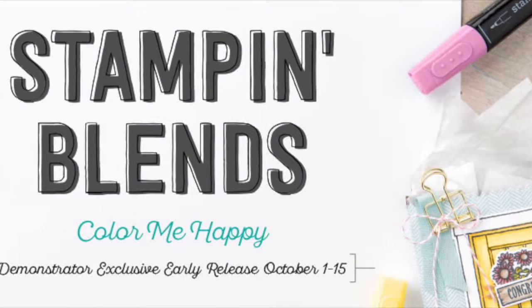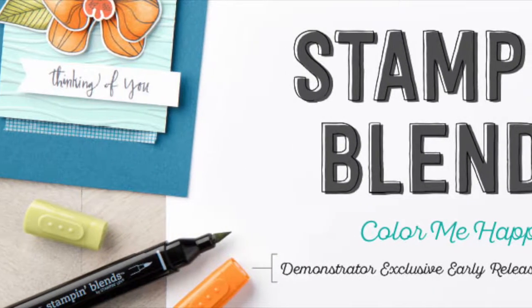The first thing we need to talk about is a brand new product coming out from Stampin' Up! It is called Stampin' Blends. This product is only available to demonstrators right now. It is alcohol-based markers and I am thrilled that these are here. As soon as October 1st hit, I put in my demonstrator order to get the entire collection of the Stampin' Blends markers. I am over the moon about these. It is going to be an epic product release.